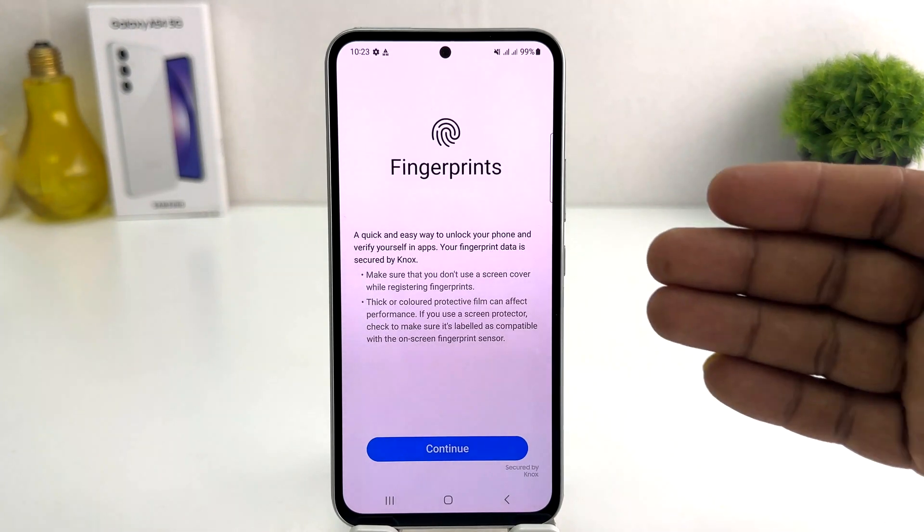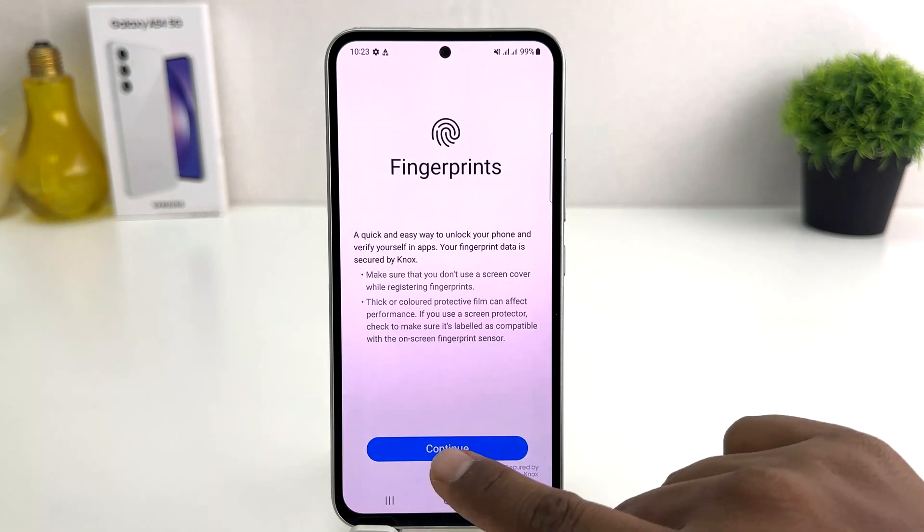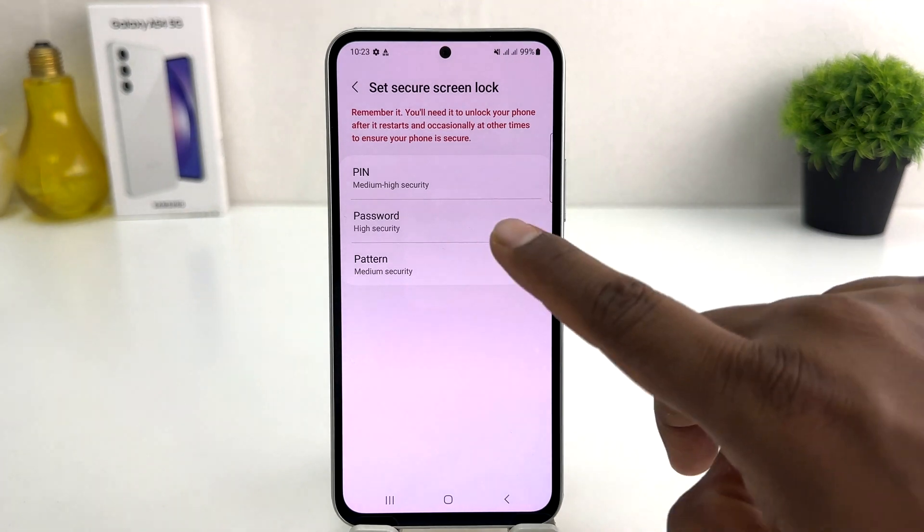If you decide to set a fingerprint, you can click here on Fingerprints. You're going to see a screen just like this with some terms and conditions about how you can set up a fingerprint. We're going to click here Continue. If your device doesn't have a PIN, pattern, or password, it will give you the option to set one. If your device already has one, it will not show you that screen.